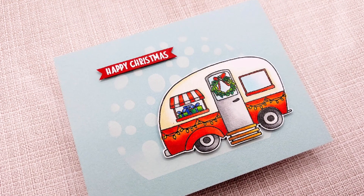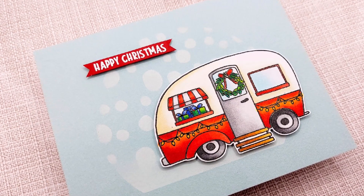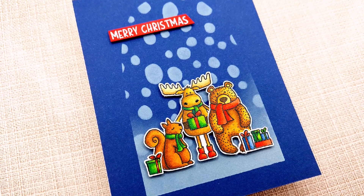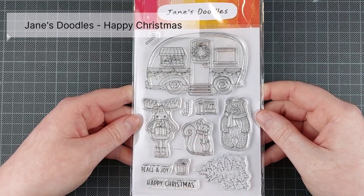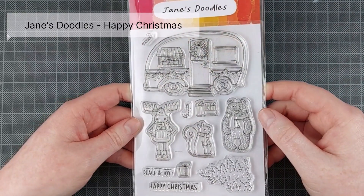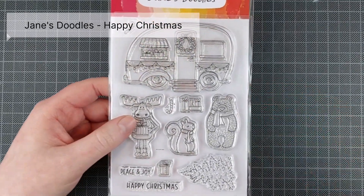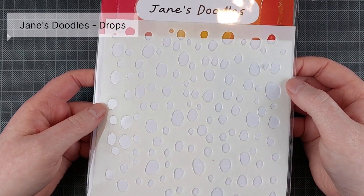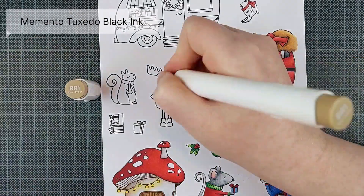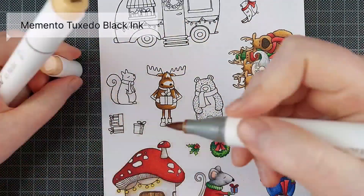This is not the only video I am posting today. I have a new release roundup up on the Jane's Doodles channel, as well as another tutorial also on the Jane's Doodles YouTube channel, and I will link both in the description below. In the first video you can see all of the new products being released today. I am working with the Happy Christmas stamp set from Jane's Doodles and the Drops Stencil — both new items available right now, and you can get free shipping all weekend.